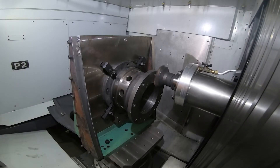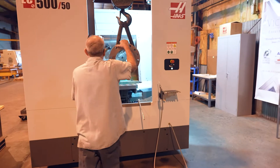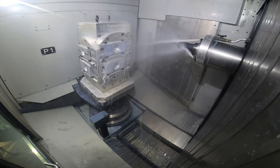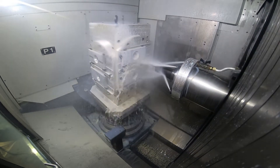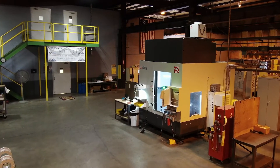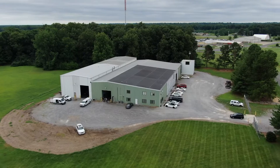Our motto is go big or go home. If you can pick it up by hand, it's not for us. My name is Victor Schradl. I'm president of Victor Enterprises. It was founded in 1974 by my father, Frederick Schradl, in Paducah, Kentucky.